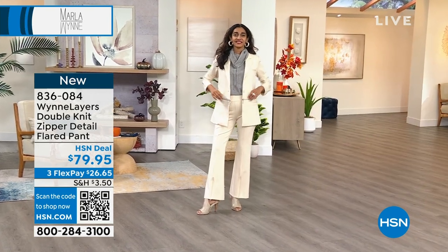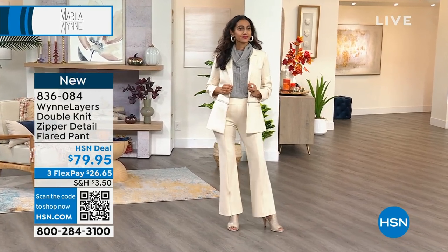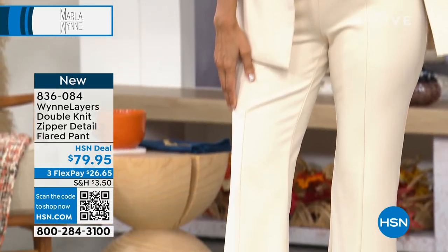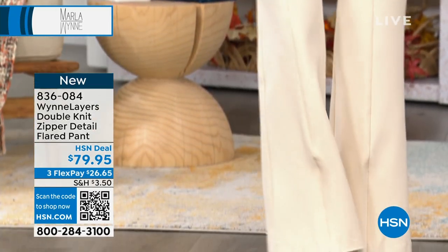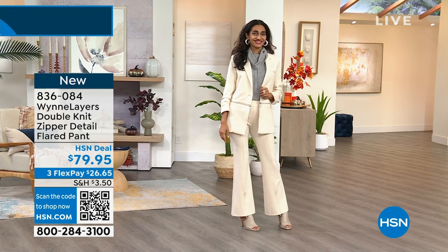The pant has an inseam of 30 and a half inches in the length. And they do come in average as well as in petite. Wait, we do? We are in average and petite? Well, according to my cards it says petite.